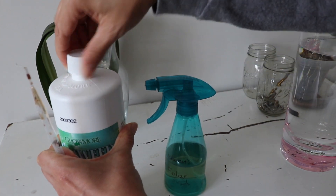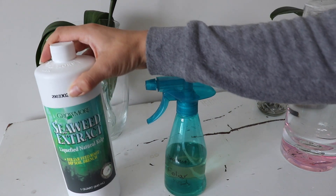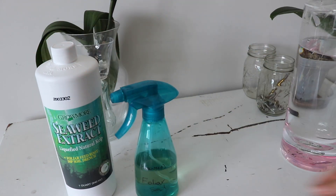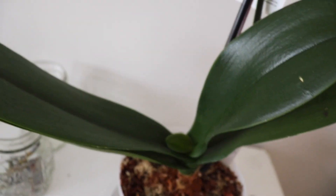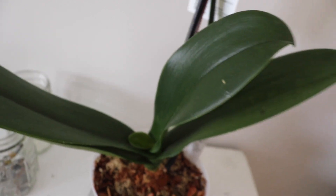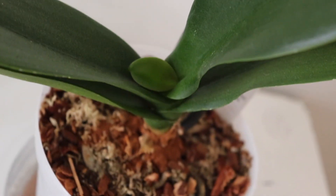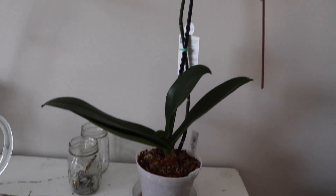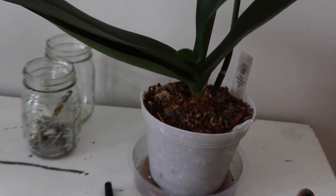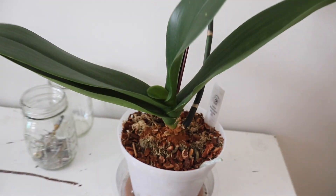That wraps up the foliar feed section. I figured I'd give a sneak peek of my next video for those who stuck around. This is my waterfall orchid — too many leaves fell off. I think too much energy was going into that spike, and I have cinnamon all over the base because it was starting to turn black.